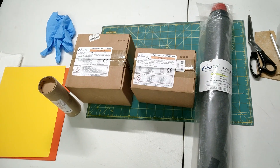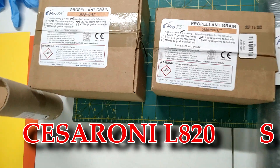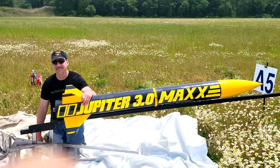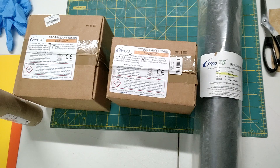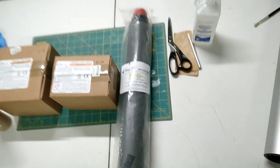How's everyone doing? I'm Josh. This is Newtons per Second. Today we are building a Cesaroni L820 Skidmark motor. This is a 75mm diameter motor going into Jupiter 3 for the Veterans launch November 11th with the RIMRAW Rhode Island Rocket Club. That's going to be a big event and that's what this motor is for. Super excited. Let's get some building going.